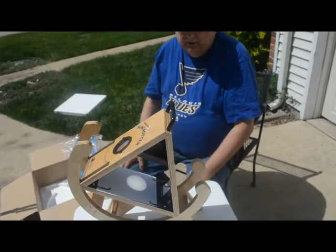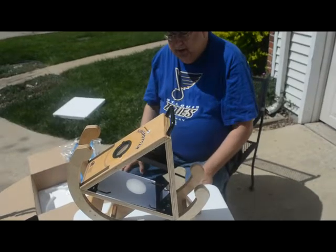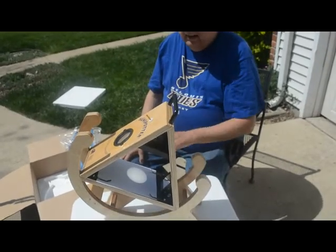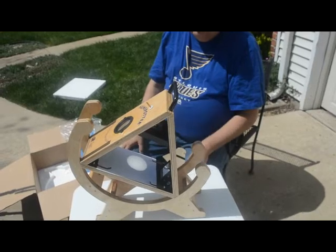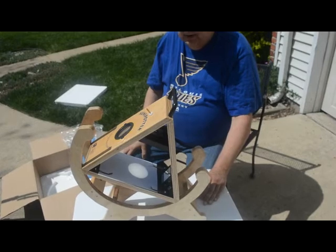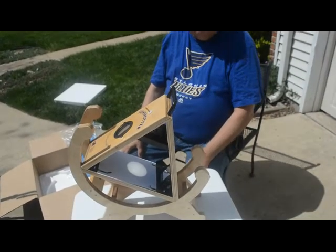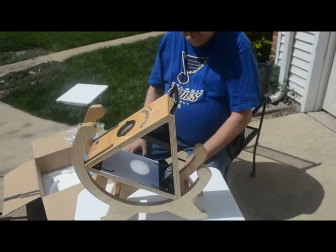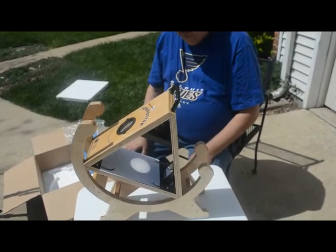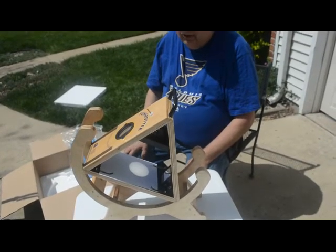The Sunspotter Telescope is designed as a projection system to produce about a three-and-a-quarter inch image of the Sun onto a sheet of paper. You can draw it from there if you like, or use it for viewing. The idea is you get a nice white light projection of the Sun. If there are sunspots on the Sun's surface, you can see those clearly — that's the main purpose of this telescope: to view the Sun through white light imaging directly by projection.